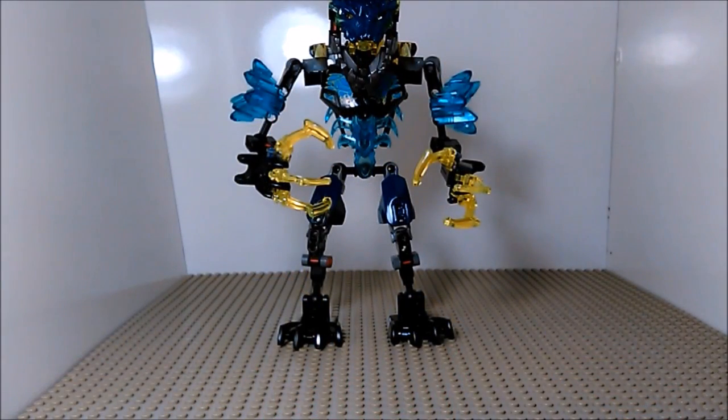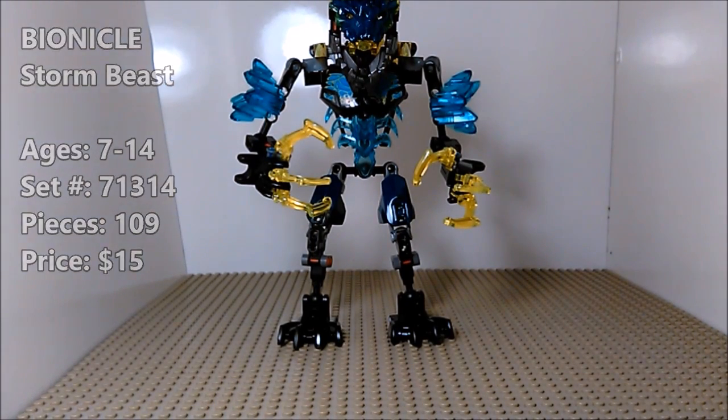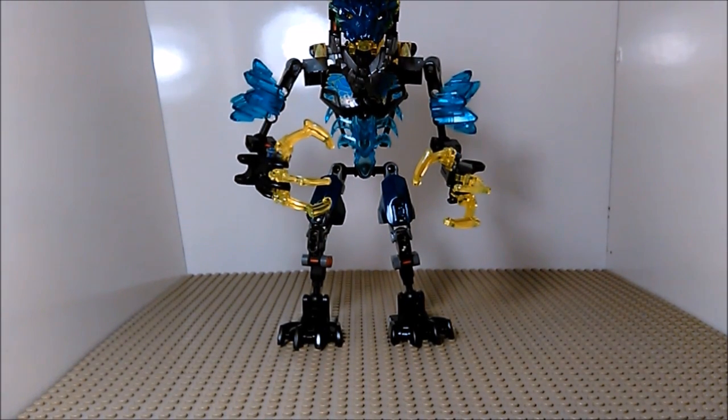Hello folks, welcome to another Lego review. Today we're looking at Lego Bionicle Stormbeast. This is the second beast in the 2016 Bionicle Villain line, and this one I think might be my favorite of the three. The third one we're going to be getting to next week.